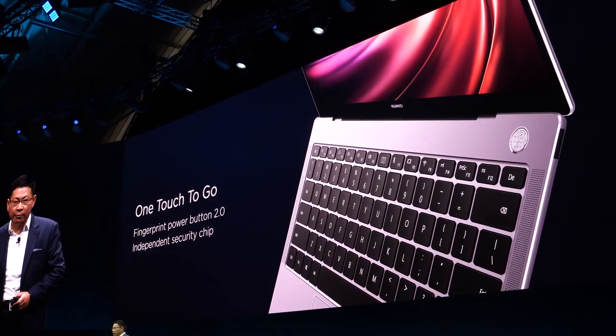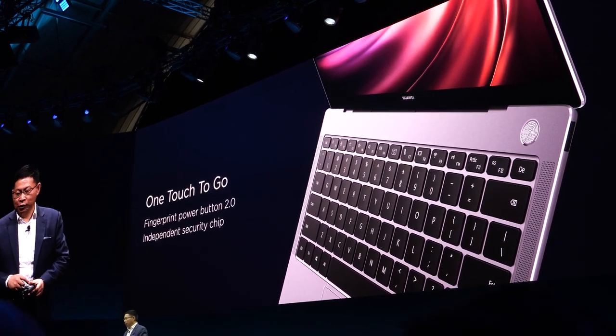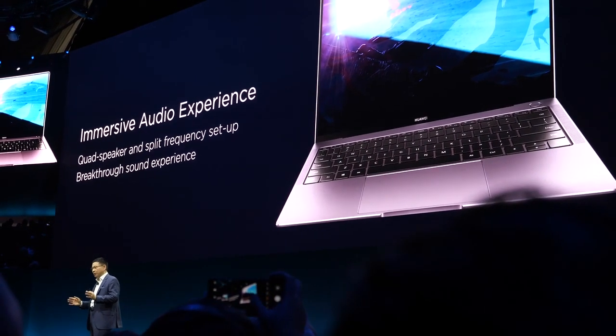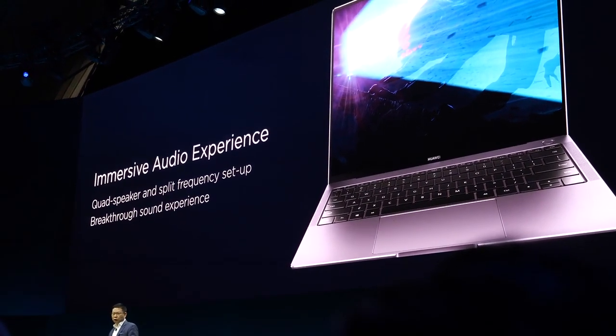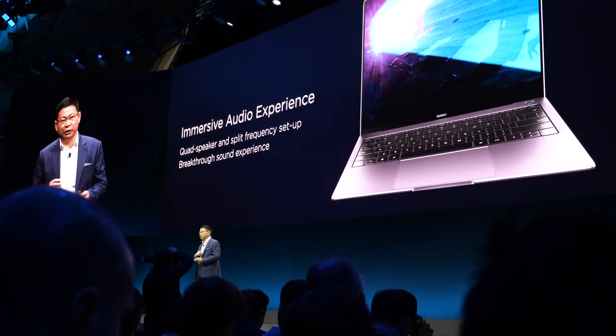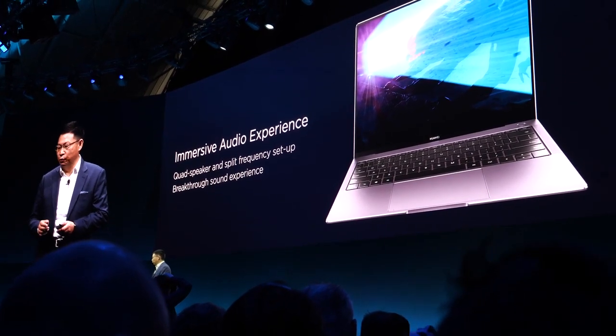The power key and fingerprint sensor are combined — just a single touch. With the quad speaker system, it enhances frequency range, and we've also partnered with Dolby Atmos to bring you an immersive audio experience.